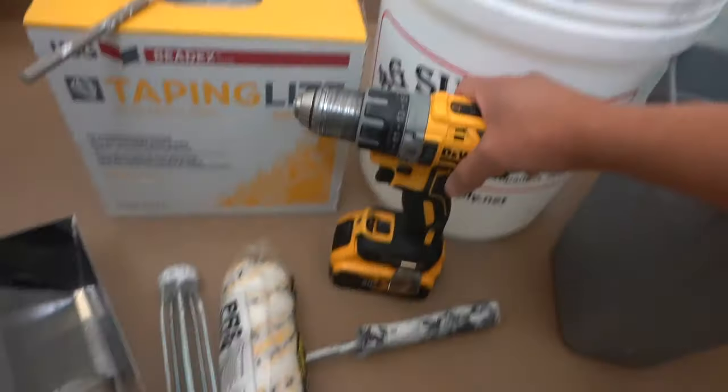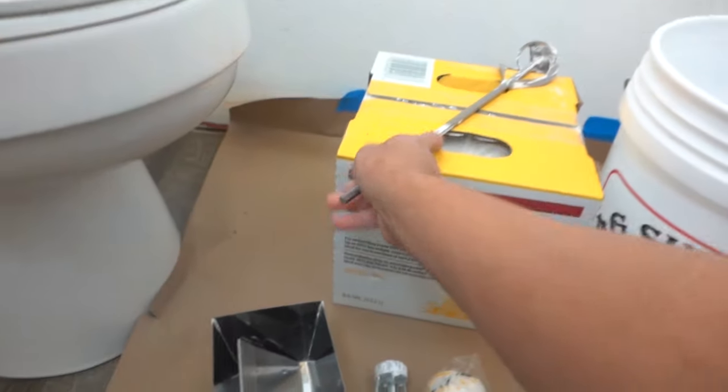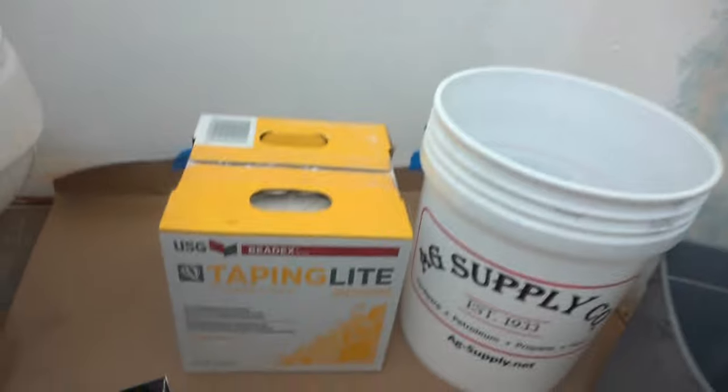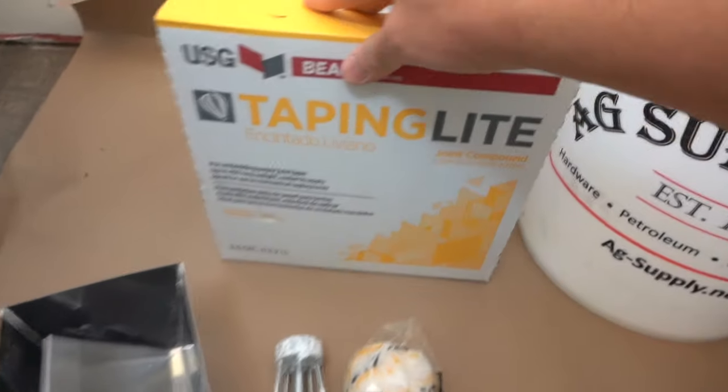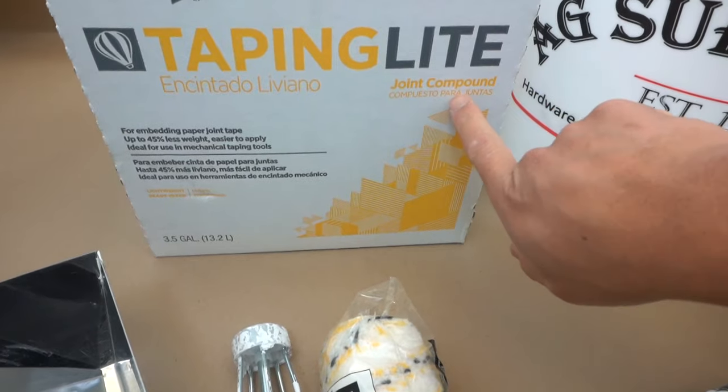This wall is not that big, so when we start mixing up the joint compound, we don't really need that much. Depending on your project, just gauge how much you're going to mix so you don't waste material. You need a cordless drill, or whatever drill you have, and a paint mixer just like this one — nothing too fancy.